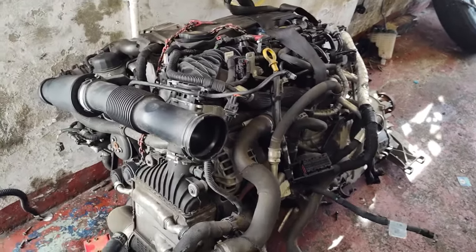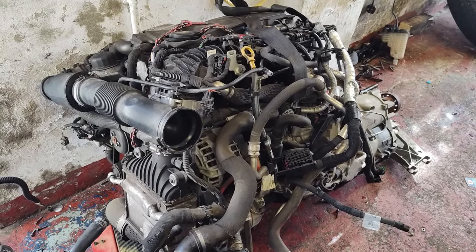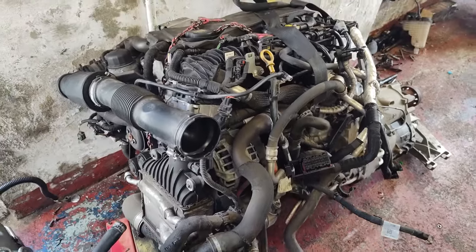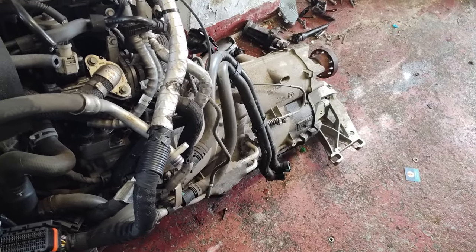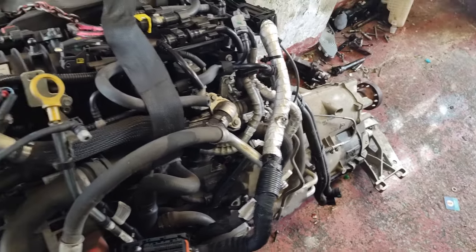So I've bought a new engine. This is out of a 2019 F-Pace — apparently it's 30,000 miles. I was given the reg and a video of it running, and it all checked out alright. It came with the gearbox. I think it looks a little bit different to mine, so I'm going to just keep my gearbox on here and hope all the engine stuff is exactly the same.